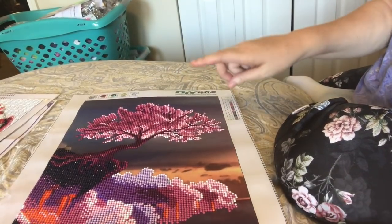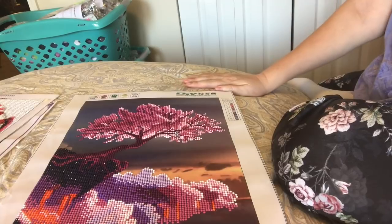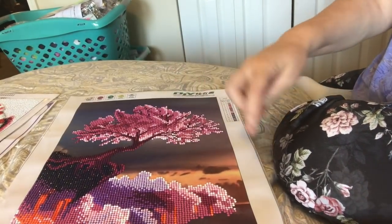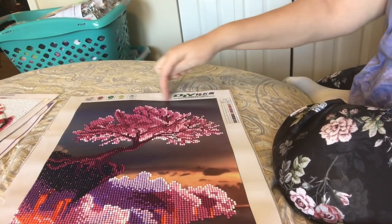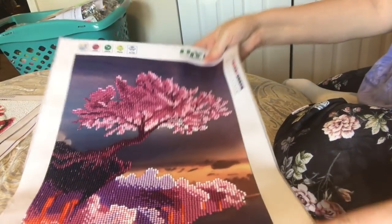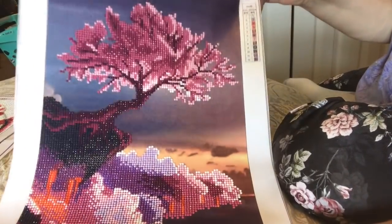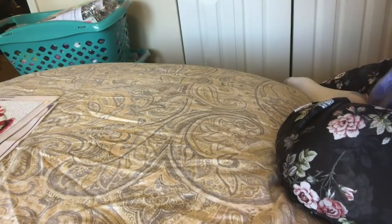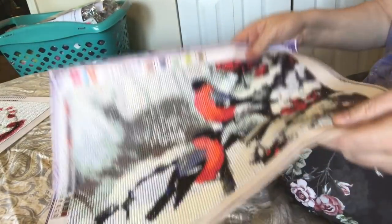I'm going to do this one the same way, but I'm going to glue it onto the canvas instead of using double-sided tape. And before I do that, I cut off all the excess border — which I wouldn't do if I was just framing it, but I hadn't decided yet. I love this one; the colors are beautiful. They're all projects until they're done and framed and I'm happy with them.